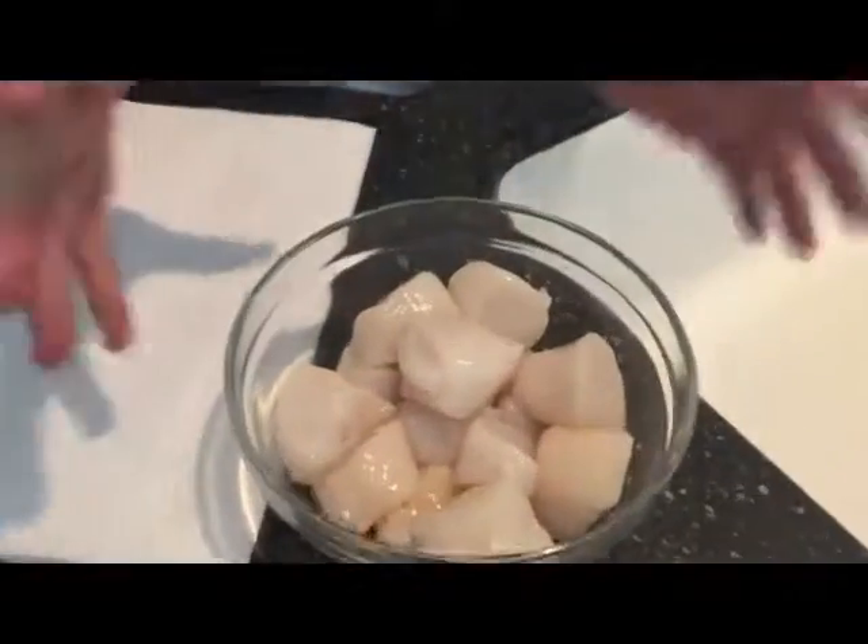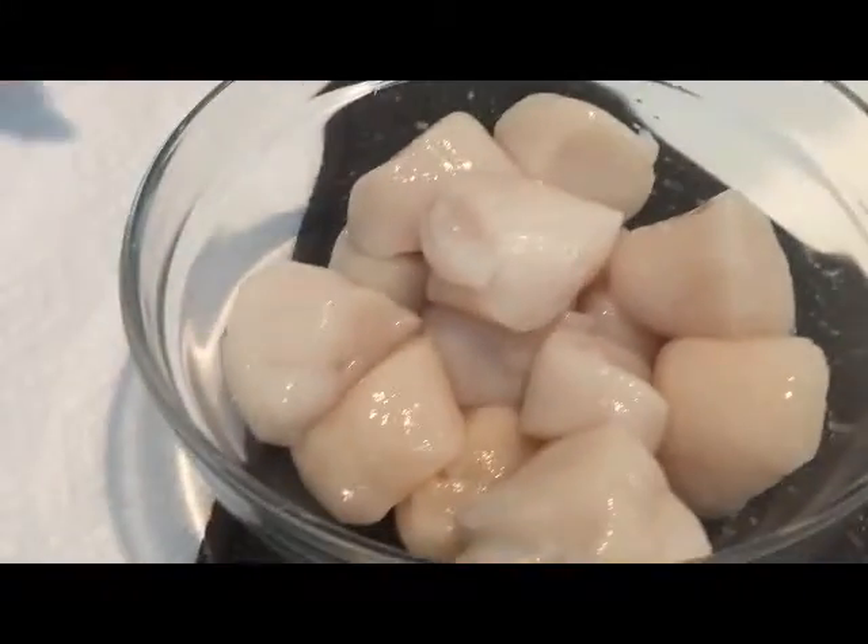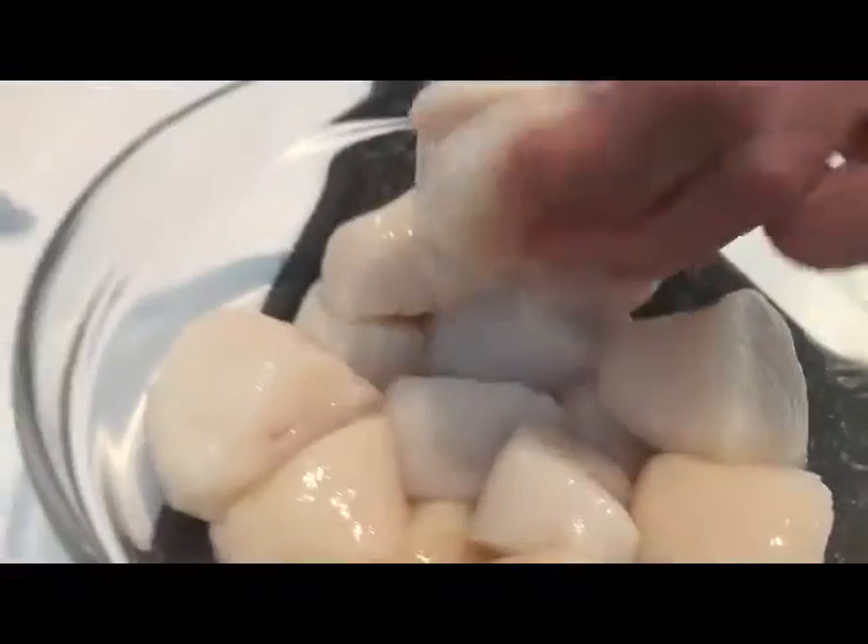My name is Rob Boer. In this episode I'm going to do just a simple scallop with some olive oil, salt, and pepper. So the first thing — I have some beautiful scallops. I got these down here from the shrimp guy in Columbia, South Carolina.